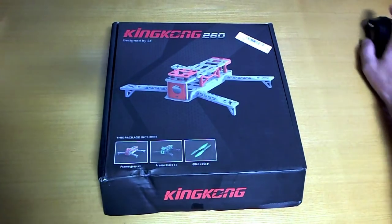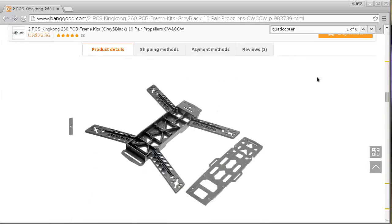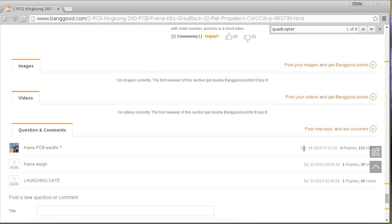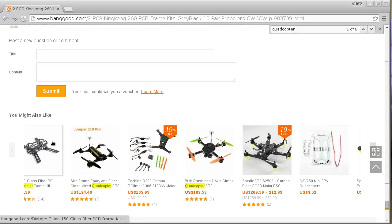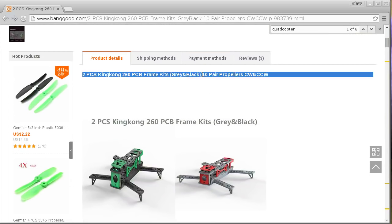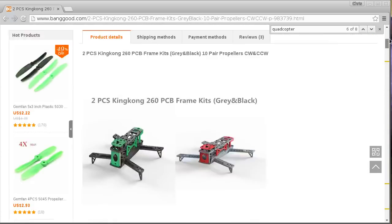Hello, I was looking around on Banggood a while ago, as I often do, and I came across this interesting listing which I was quite surprised to see. It seems like it's been around for a few months on Banggood because there's a comment from June 29th. I was puzzled about how it escaped my attention because I usually do a lot of searching for quadcopter related stuff, but this listing doesn't mention quadcopter anywhere in the name, so perhaps that's why.